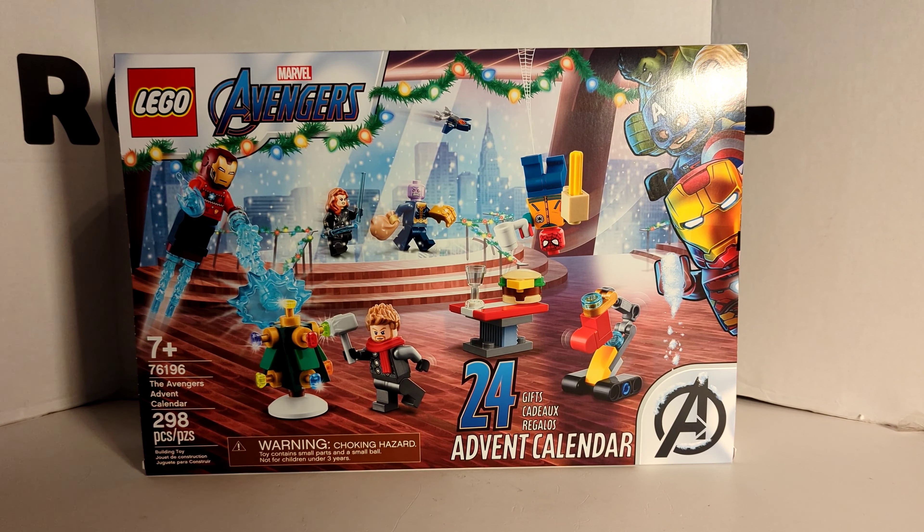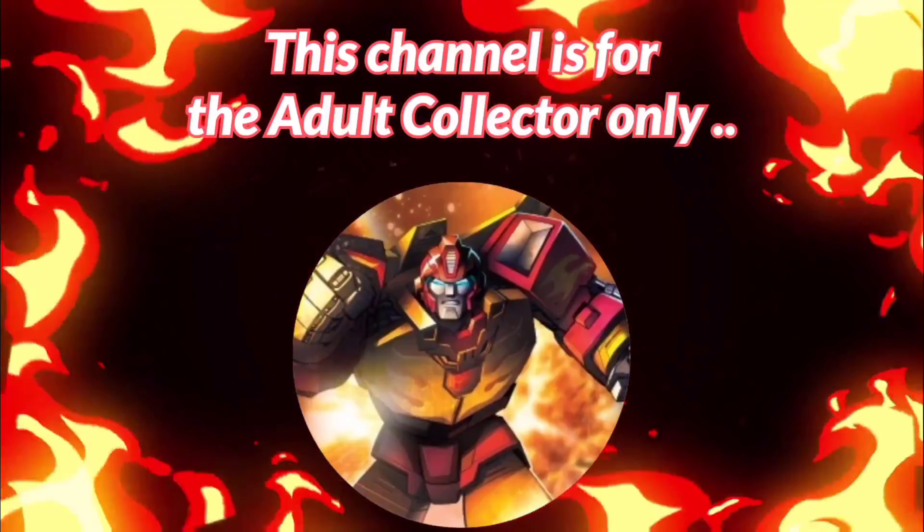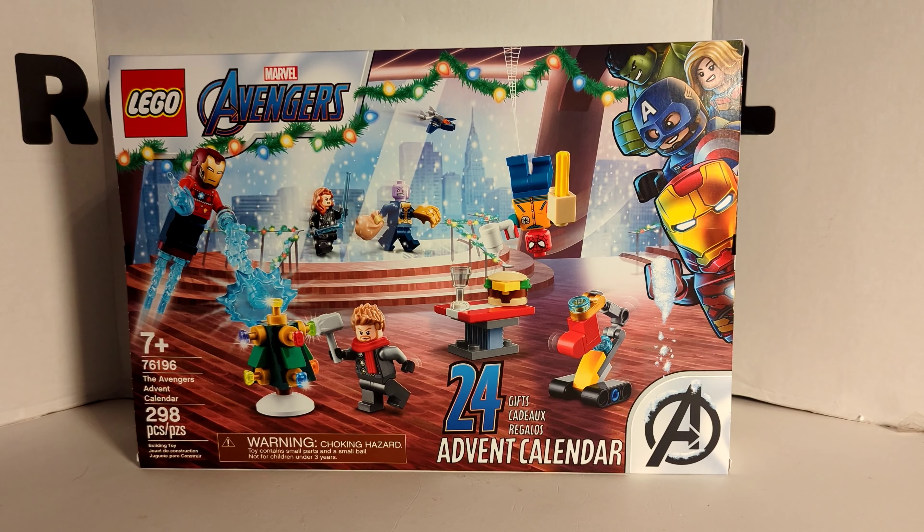It's day 4 of the 2021 LEGO Marvel Avengers Advent Calendar Reveal. I'm Spill here, and today we're doing day 4 of the 2021 LEGO Marvel Avengers Advent Calendar.